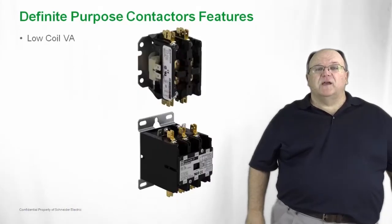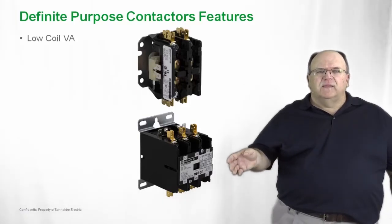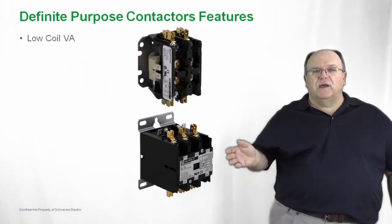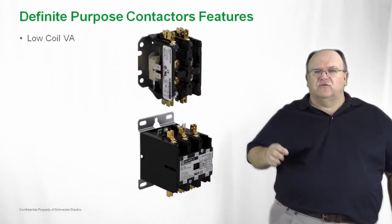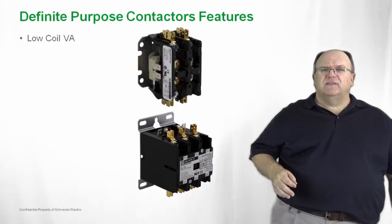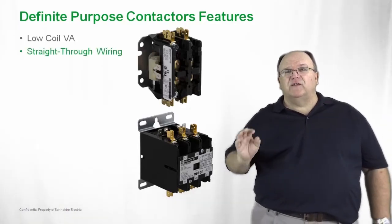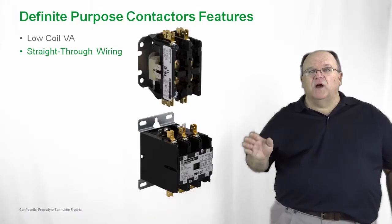Our definite purpose contactors and starters feature a low VA coil. This is a low wattage draw coil that consumes a minimal amount of power, making it very compatible with most all HVAC systems. The product also features straight through wiring, making it very easy to wire and install. Standard terminations include screws on the smaller contactors with a binding head, which makes it easy to hold and grip a wire. Larger contactors have a box lug that also makes it very easy to install with larger cables. For HVAC applications, we also have fast-on tabs or quick connect tabs, which are typical for that industry and make it very easy to wire and install.